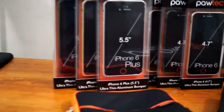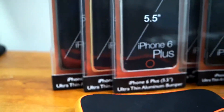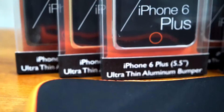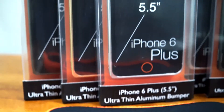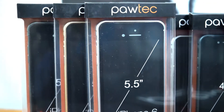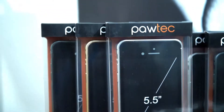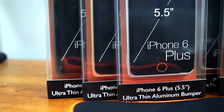We'll work our way from left to right. First off we have the iPhone 6 5.5-inch ultra-thin aluminum bumper. This is just for the iPhone 6 which is 5.5 inches — I believe that's the same size as the Galaxy Note 4. It's not considered small, so it's pretty big.